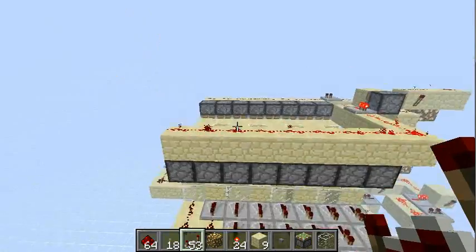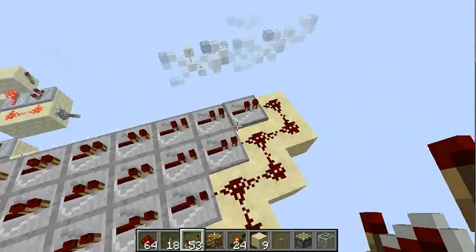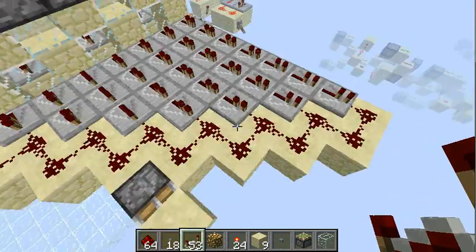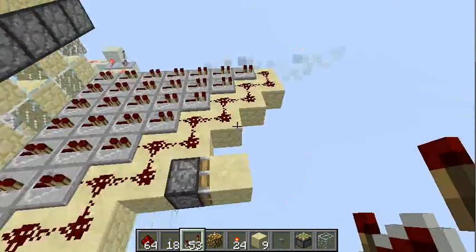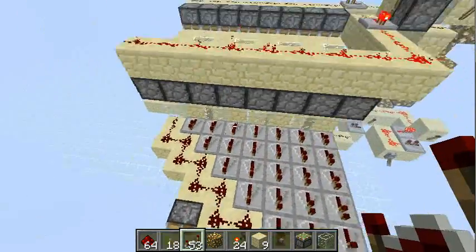Every ring has a different output delay — from zero to seven ticks — and all those outputs are OR'd by this wire, and you're ready to go.